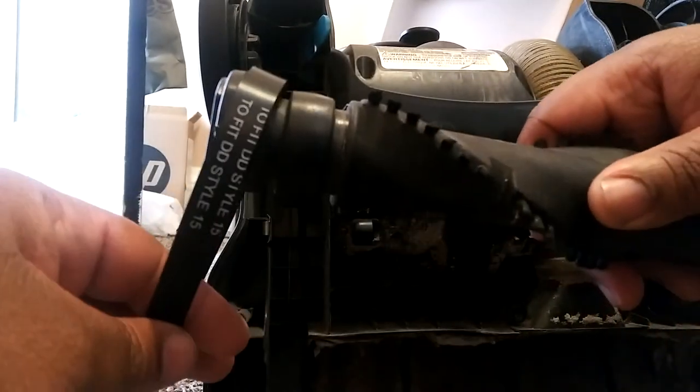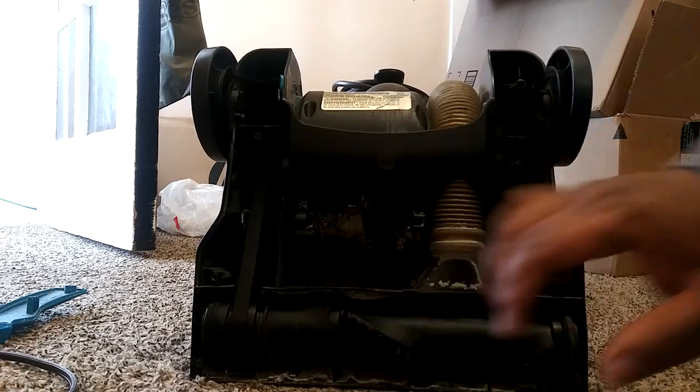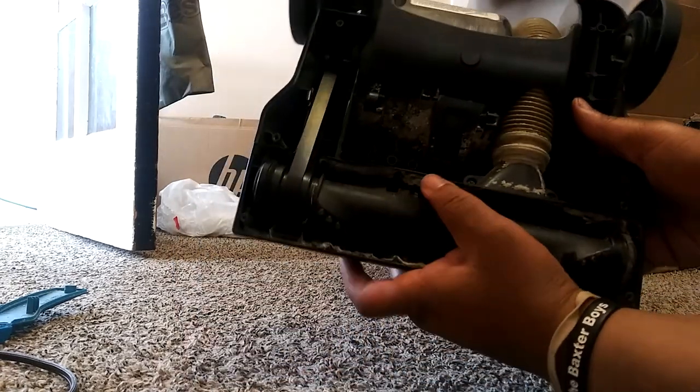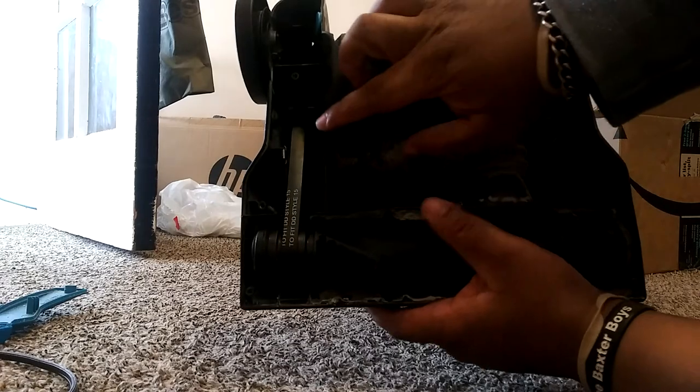All right, so I'll be back as I get it on. Now I have installed the belt, and once you get it on you want to keep rotating this brush wheel so you make sure you have the belt on the track. As you can see, this is the belt.